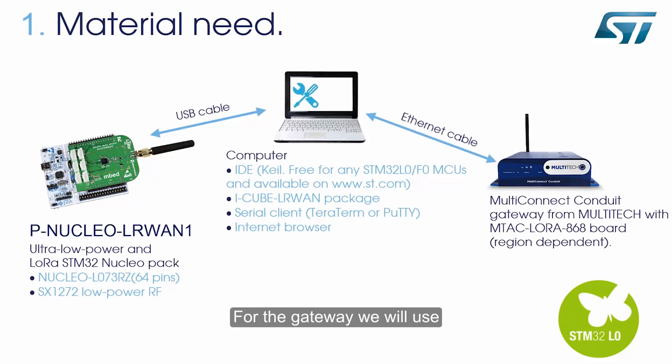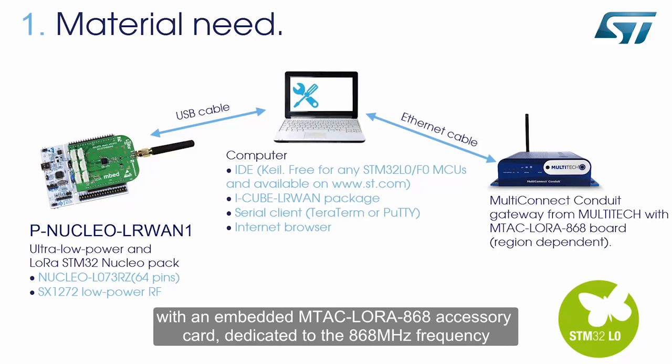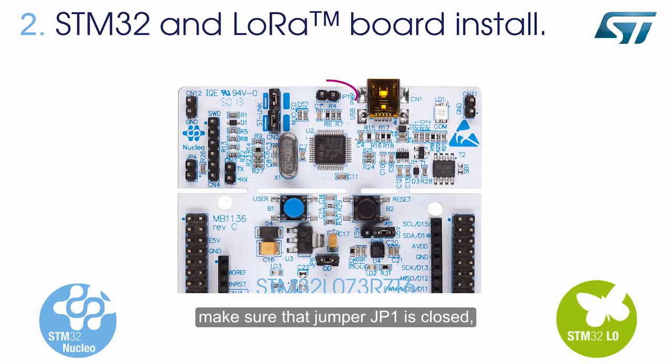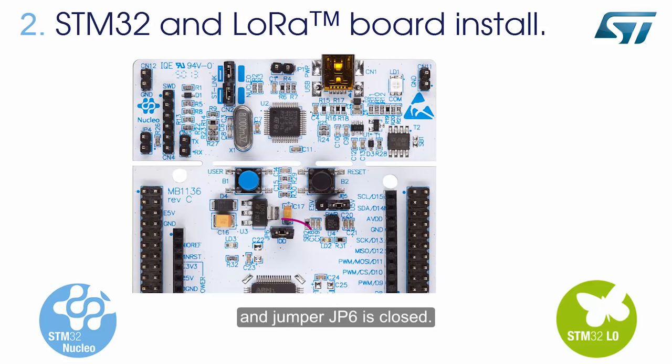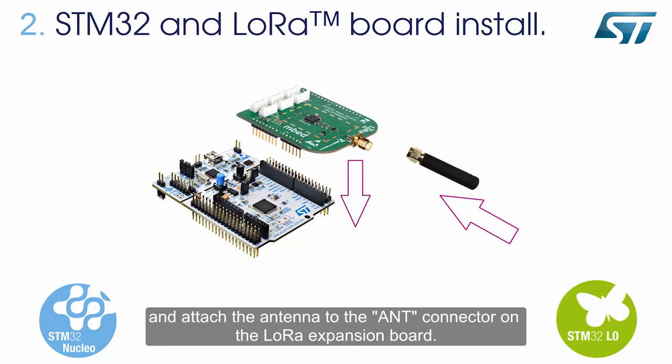For the gateway, we will use a multi-connect conduit gateway from Multitech with an embedded MTAC LoRa 868 accessory card dedicated to the 868 MHz frequency. Now let's set up the boards. On the Nucleo board, make sure that Jumper JP1 is closed, Jumper JP5 is set to position E5V, and Jumper JP6 is closed. Then, plug the SX1272-MB2-DAS low-RAW expansion board to the STM32 Nucleo board and attach the antenna to the ANT connector on the LoRa expansion board.